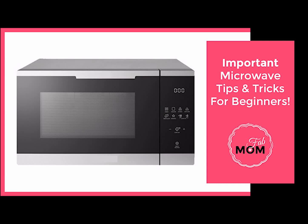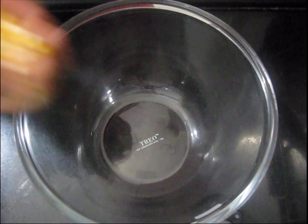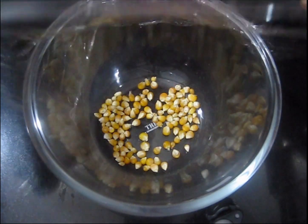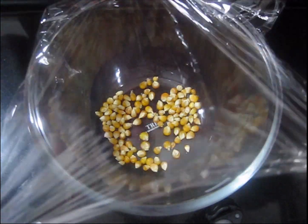Hello friends, welcome back to your channel Fab Mom. Today I am going to share some microwave food hacks which I use regularly on a day to day basis. These hacks help you to prepare a quick snack and also make your food preparation faster. So let's get started. For the first one, we'll make popcorn in the microwave.